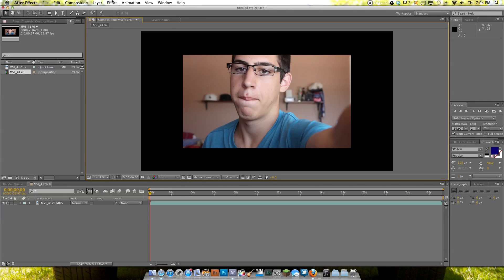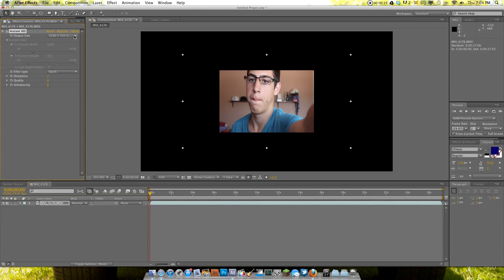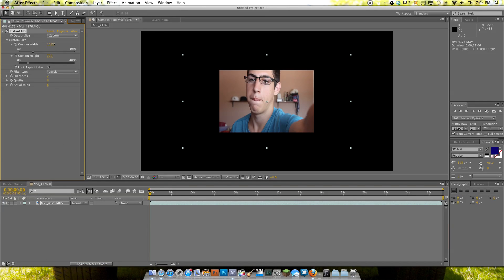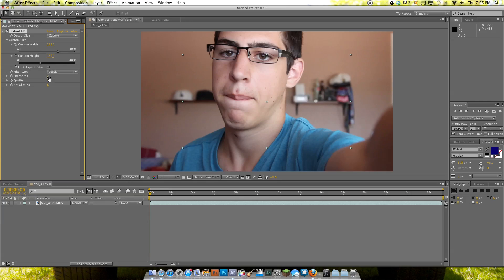Click OK. Now we're going to get the effect from Magic Bullet. Go to Instant HD, and we can go to Custom here, and set 2880, then unlock the Aspect Ratio and change this to 1620. We're going to bump up the Sharpness here to about 14.